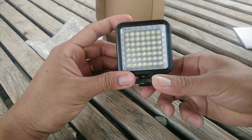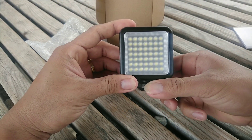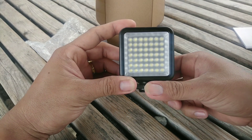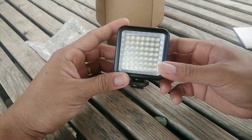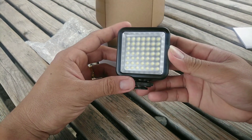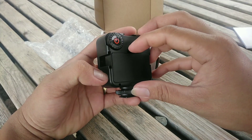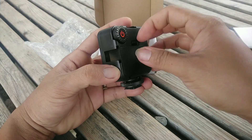You can attach your light or use the horseshoe attachment. So you can mount your cellphone or camera easily. And it is powered by battery - Double A battery.